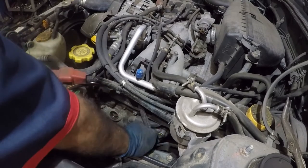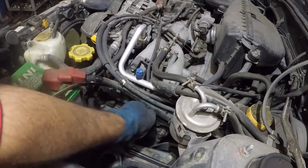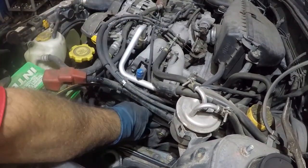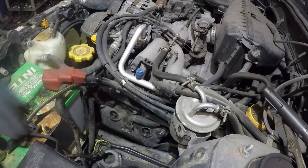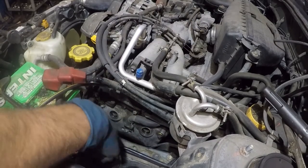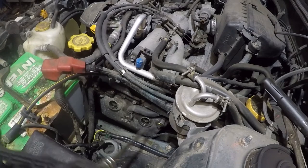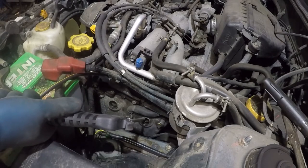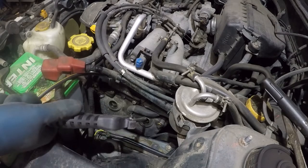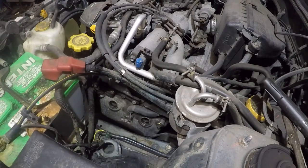Let's get the second cable out - these are just sitting on the clips. The second cable is out. I like to keep these cables in order just in case. I'm going to blow a lot of air - if there's any dirt or debris inside, it will come right out. Since there's moisture, there's got to be some water in there. The owner told me he had a flashing check engine light and felt the misfire.